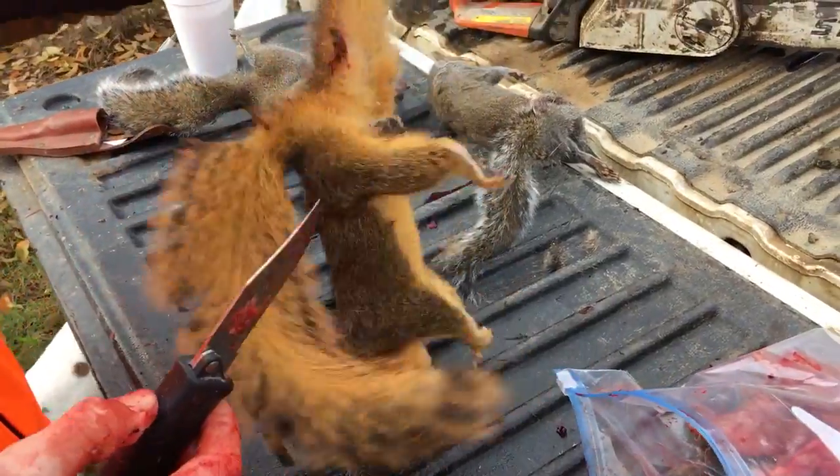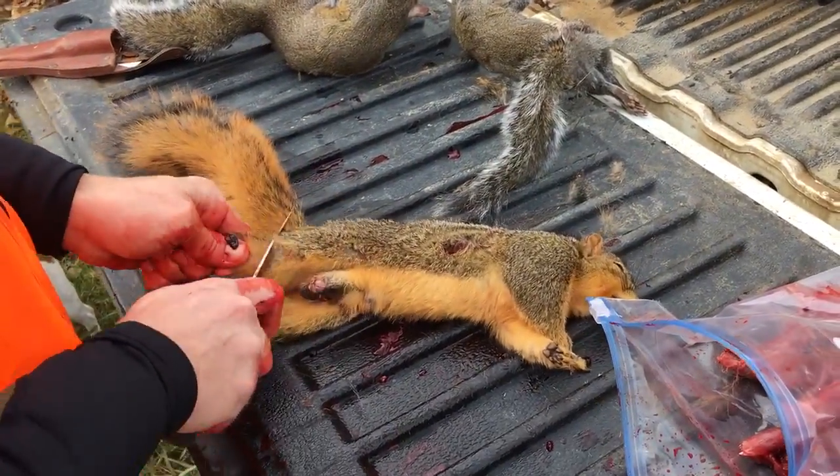Hope you all enjoyed that video. Now you know how to clean a squirrel. Outdoorsy.com.